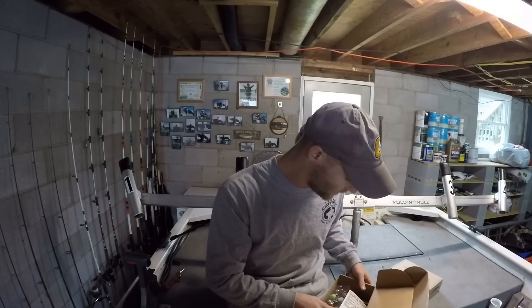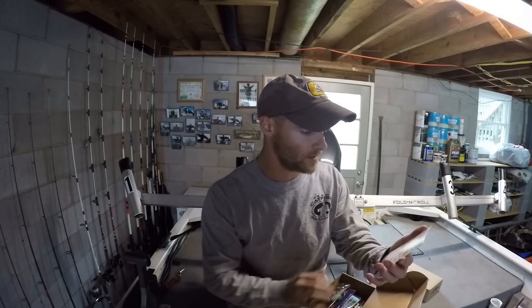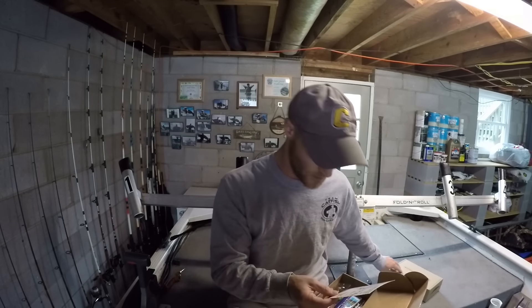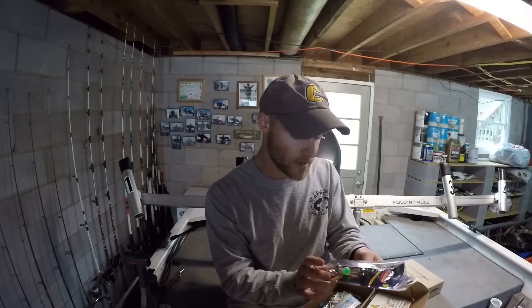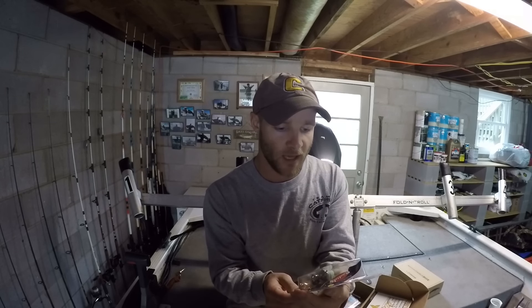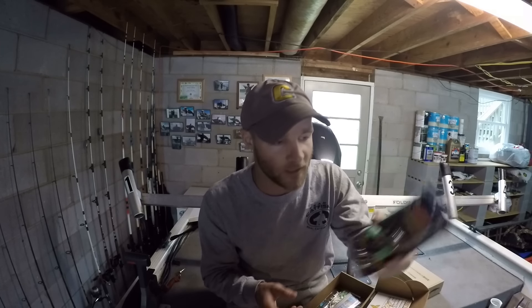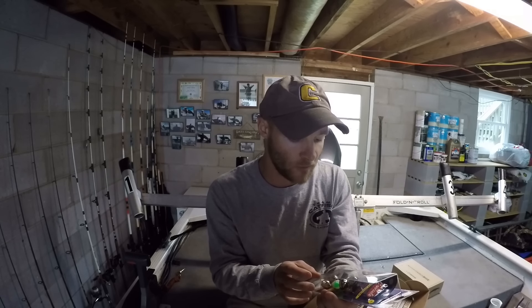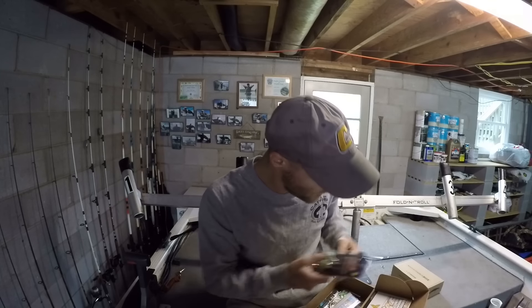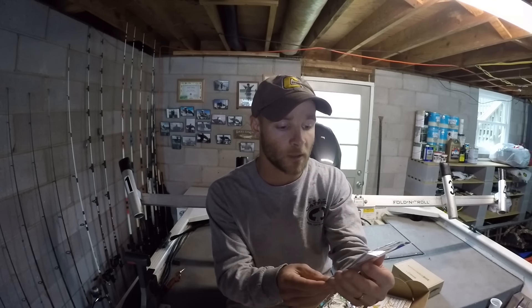You always want to look at the card first, which is right here. We have six items for this box. Looks like we have some bells right here — these are made to put at the tip of the rod so when you're not looking at your rods you can listen for a bite. These are by the Carlisle Float Company.